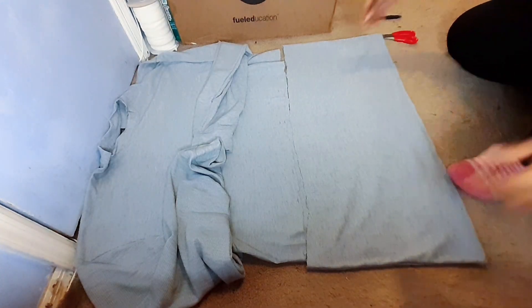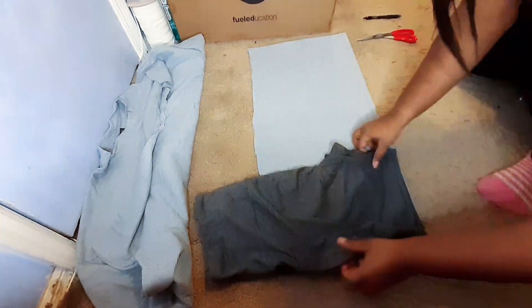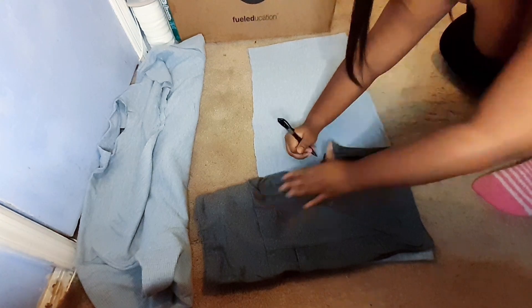Now that the top is cropped, we're going to go ahead and work on the biker shorts. What I'm going to do is trace a pair of shorts that I like the size and fit of, and then cut them out.